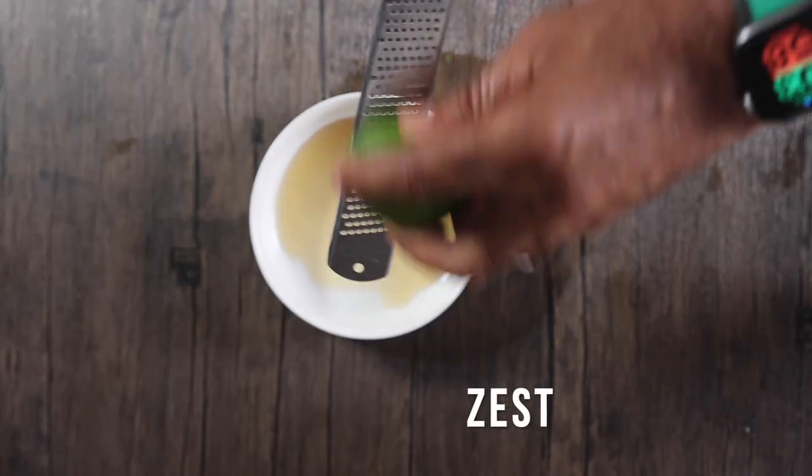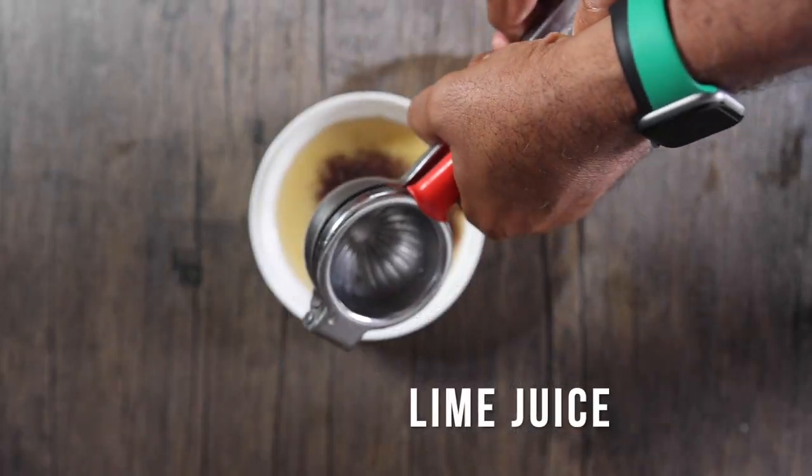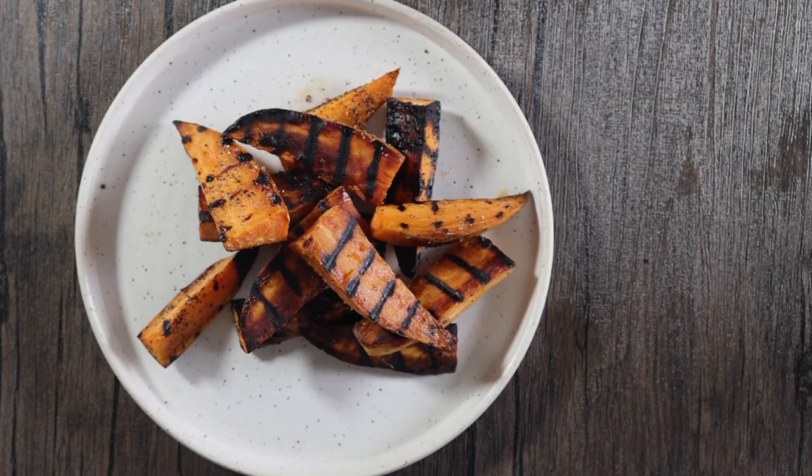Make your sauce: maple syrup, zest from a lime, salt and pepper, and chili powder. Add some lime juice, add some olive oil, and mix it in nicely.